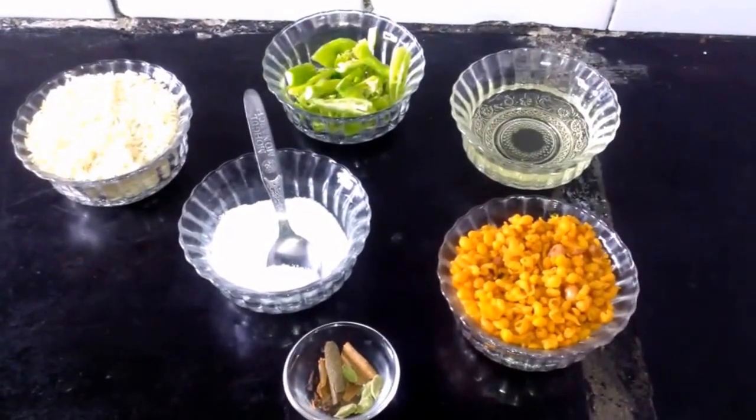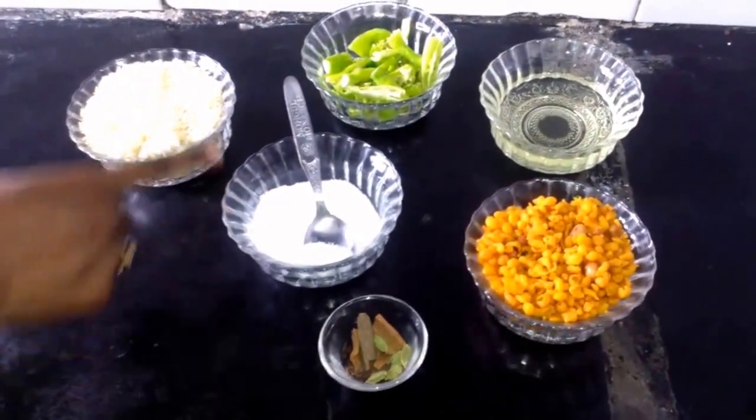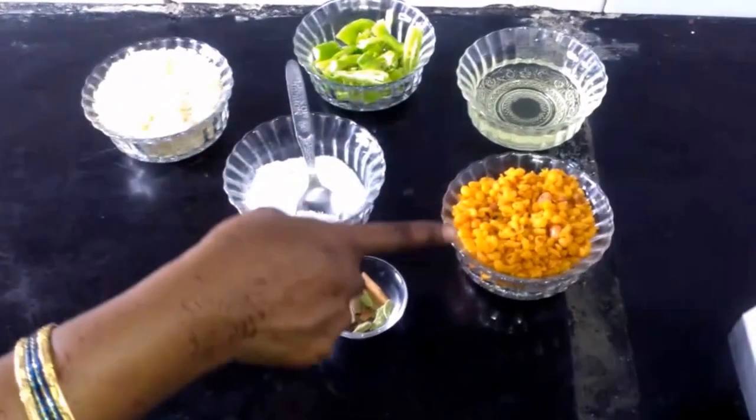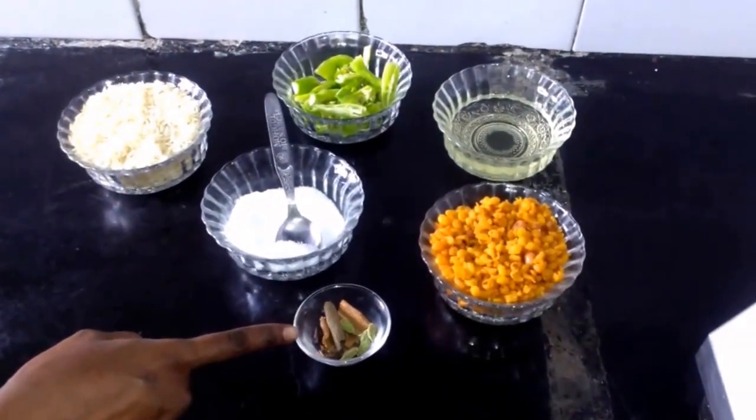Ingredients required to make boondi rice are basmati rice, salt, chillies, oil, boondi, cloves, cardamom and cinnamon.